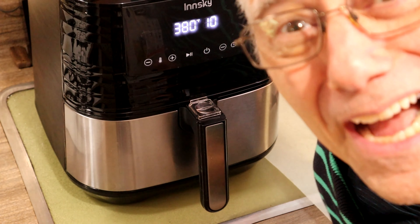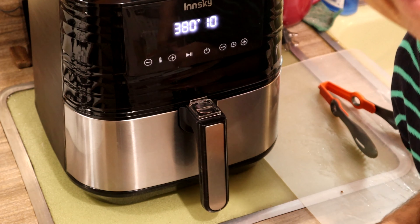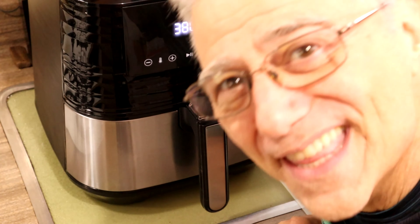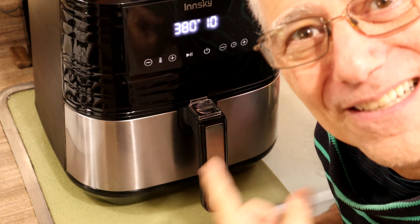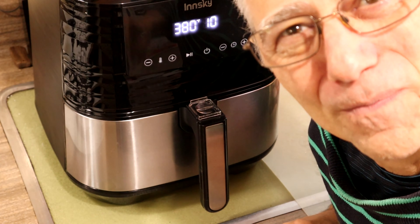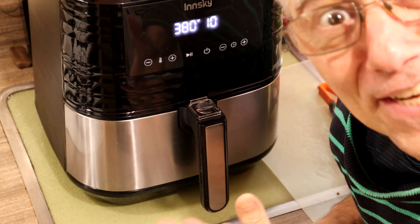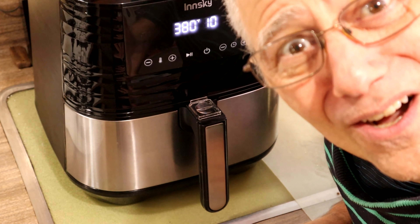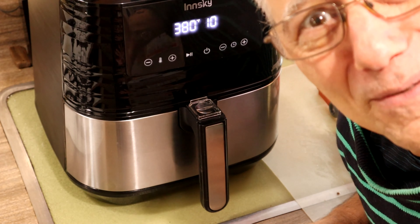Ten minutes to go and I'm so hungry. One thing you have to remember: don't open this thing up, because every time you open it, you're going to lose temperature. It's just crazy but lots of fun. I can't wait. Smell that good chicken and the french fries — I'm so hungry.